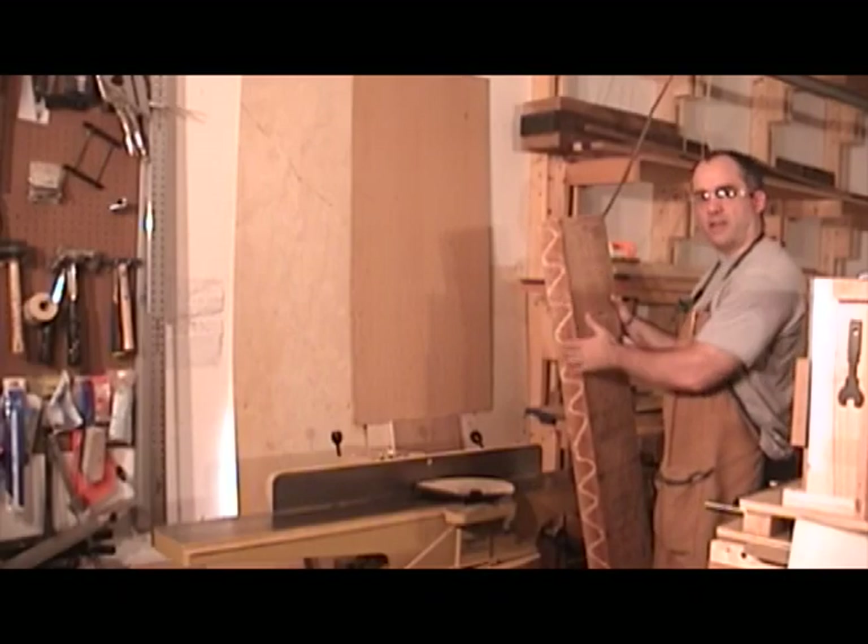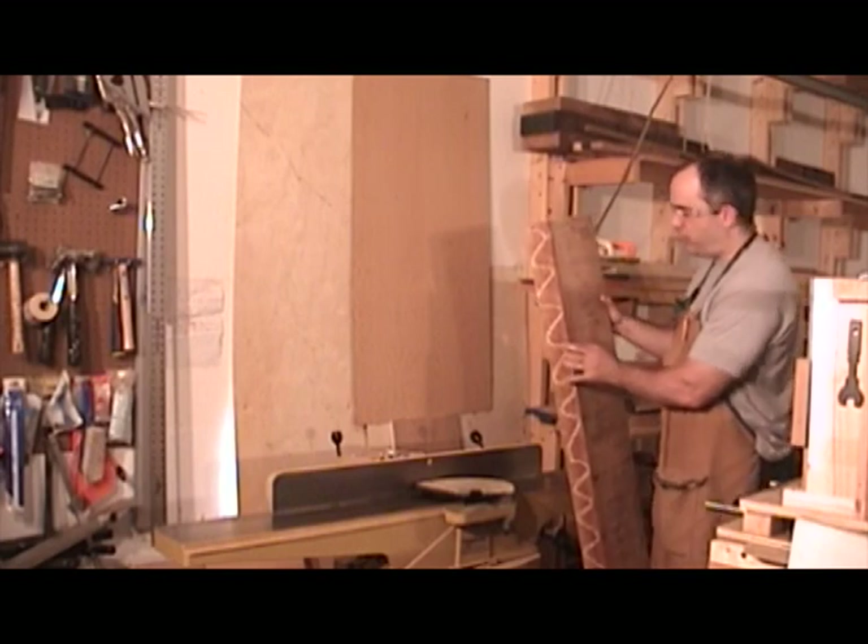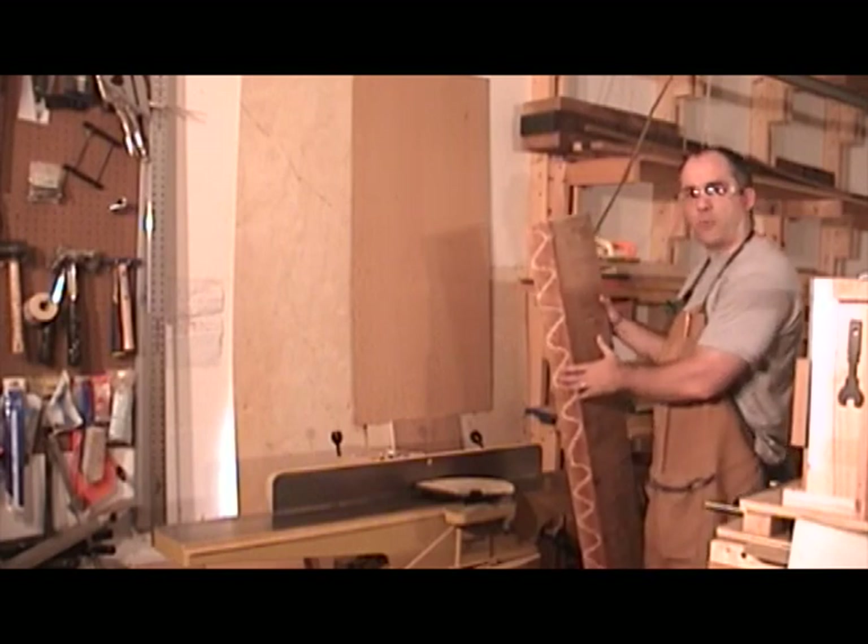Over at the jointer, I just want to get a nice flat surface. I'm not trying to square off anything at this point. All I want to do is get a nice flat surface to reference my marking gauge off of.